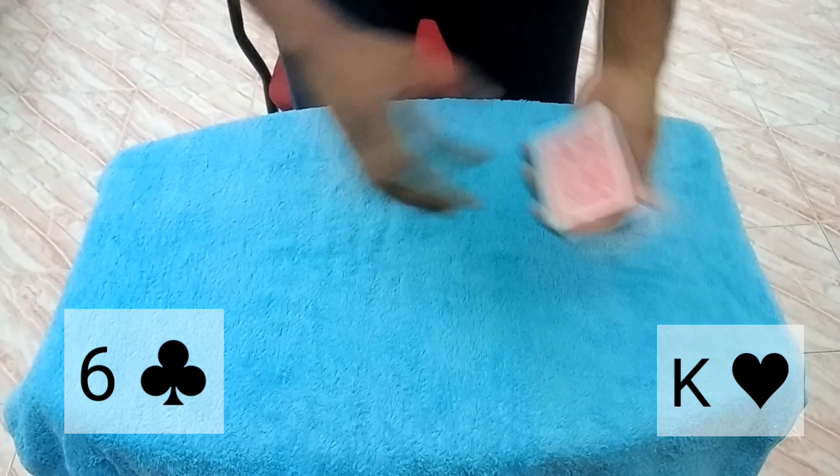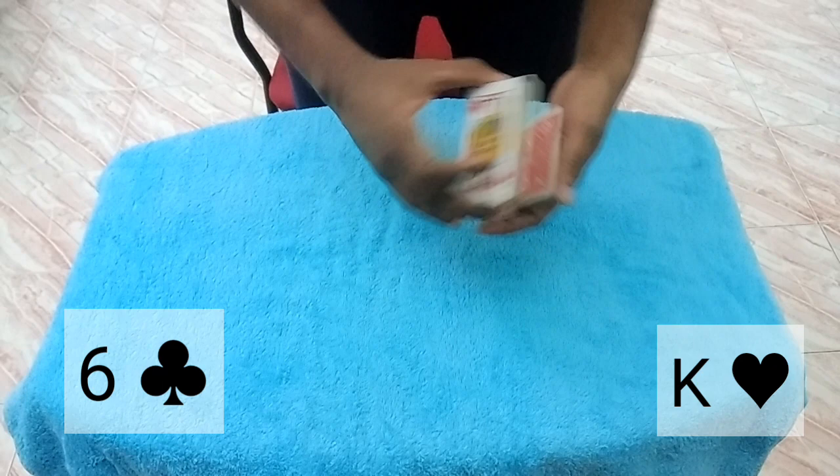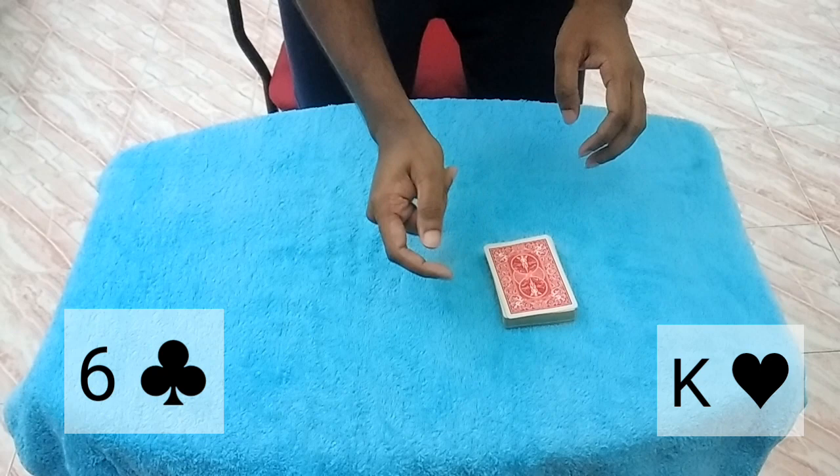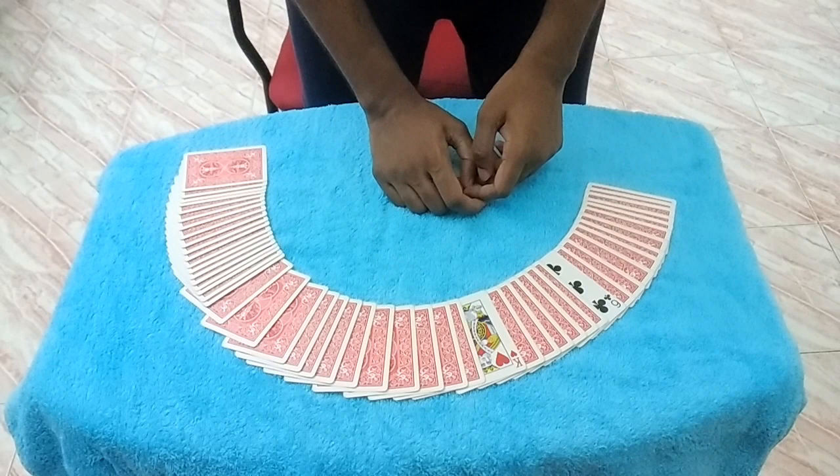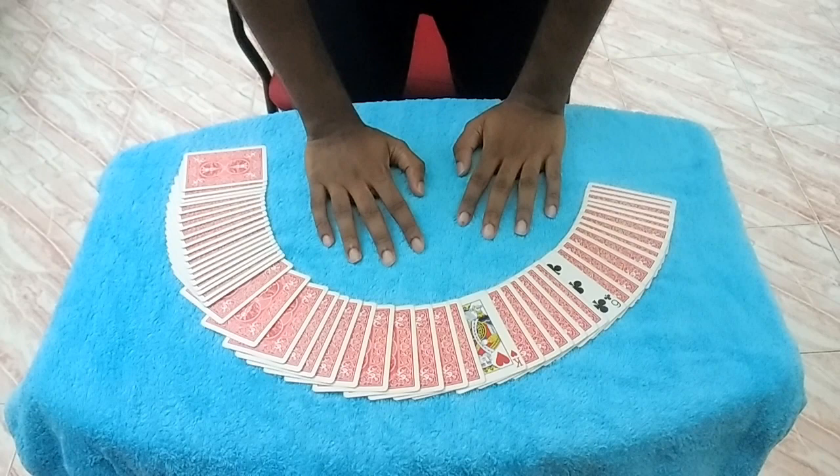Now you can see all the cards are facing different directions — some face up, some face down, it's all topsy-turvy. Watch — I won't do anything, all I do is snap my fingers, and just like that I've done it. Now every card is facing the same direction except two cards, and hopefully they are your selected cards.